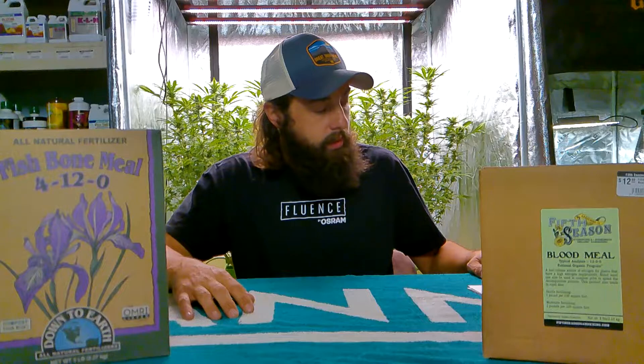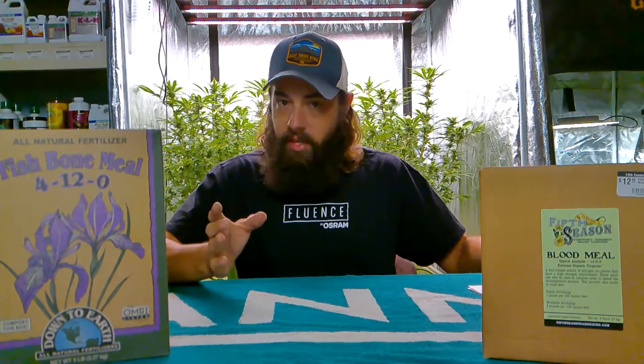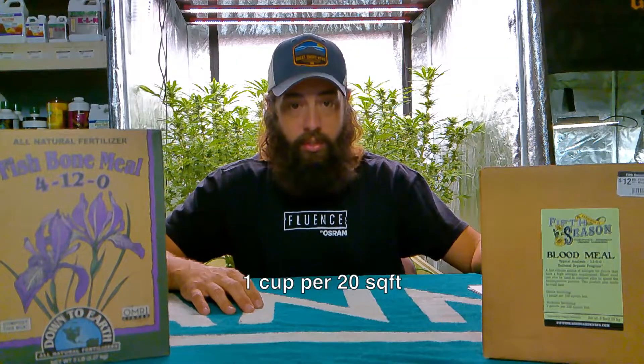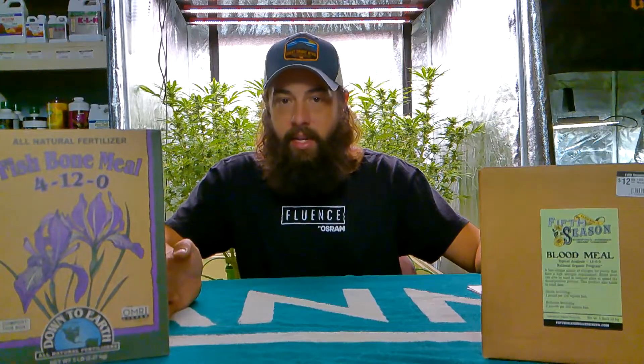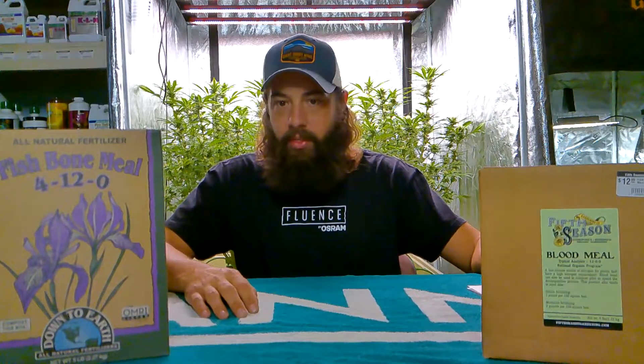For containers, one teaspoon per gallon of soil; for raised beds, one cup per 20 square feet. You can tell it takes a lot less blood meal than bone meal, because you can easily burn your plants with it. I start extremely low at one teaspoon per gallon, and you can add more as needed. Since it breaks down so fast, if you're seeing deficiencies, hit it right there with the blood meal when you see it.